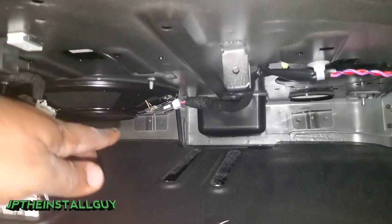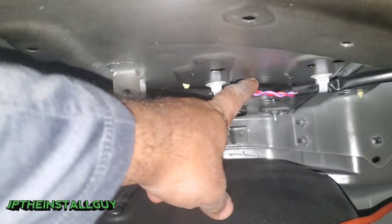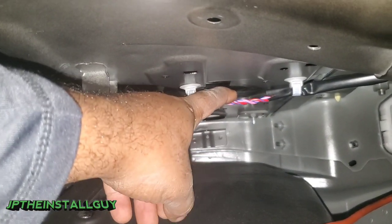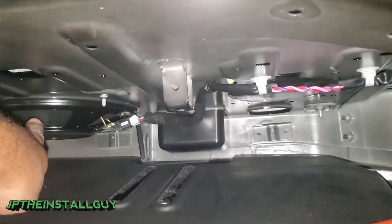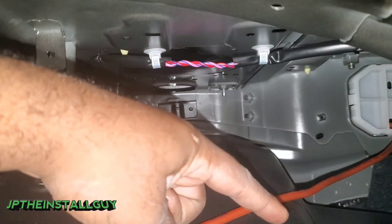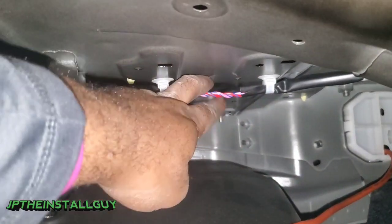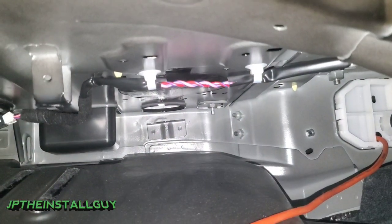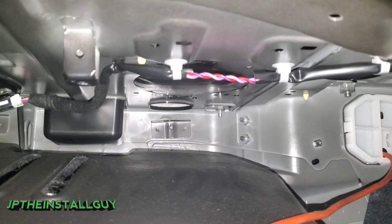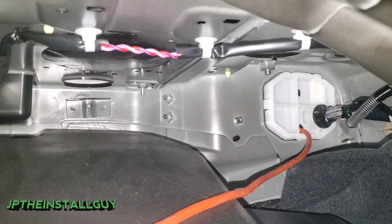This vehicle already has a factory sub — it's just not giving him what he wants as far as bass. So we want to tap off the frequencies of the factory sub because there's going to be nothing but low frequencies going into here. Low frequencies going into our converter means low frequencies coming out of our converter. We're just hooking it up high level going into the converter and then low level going out, which is why they call it a high-to-low level converter or line output converter. Either way, I don't want to make this too long because I've got to hurry up and get this thing finished.